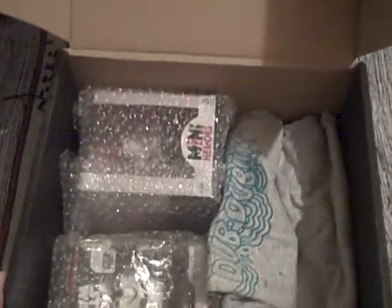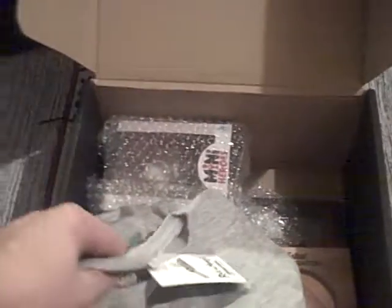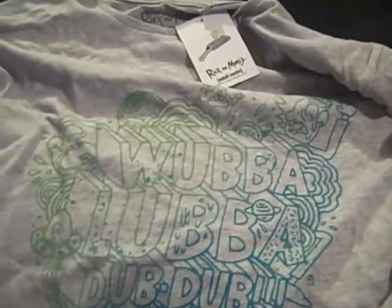First of all we get the treat of this bubble wrap or air pockets — let's move those to one side. In fact everything is very well wrapped today. Let's hope my one-hand unboxing works well. We'll start off in the traditional fashion with a t-shirt, which you may just be able to make out — Rick and Morty Adult Swim. It's very grey with green print, quite a retro style. Wubba lubba dub dub.